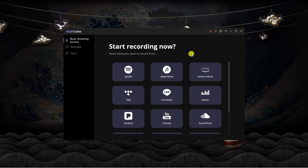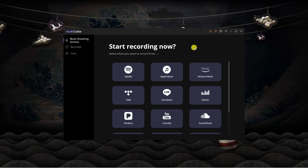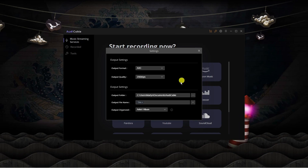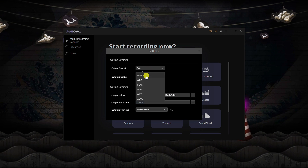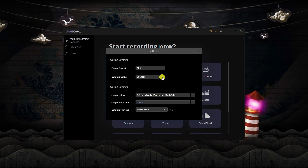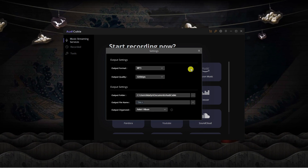Before we go ahead and start using this program, there are just a couple of things we want to change in the settings. Come up to the top right-hand corner and click on the gear icon. Change the output format to MP3 — I would recommend selecting MP3 — and for the output quality change this to 320 kbps to get the highest possible quality.